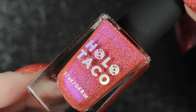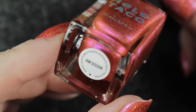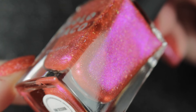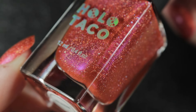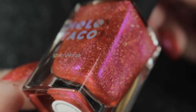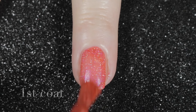Next up we have Jam Session, and this one is described as a red coral shade with a flashy magenta micro shimmer. The shift in this one is beautiful — I was really surprised at how much I love this polish. You get quite an orange glow out of it as well as the magenta, and it was the first one I chose to do a full manicure with. The formula goes on super easy, just the same as the others.